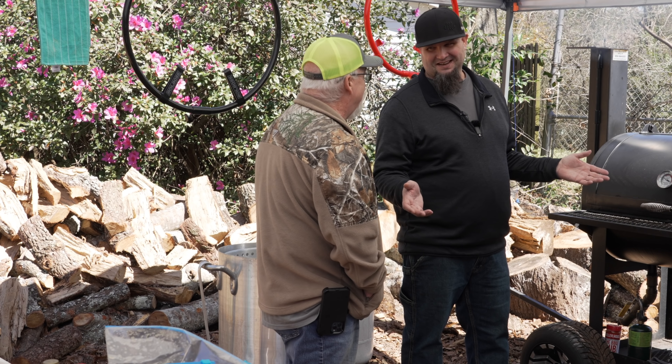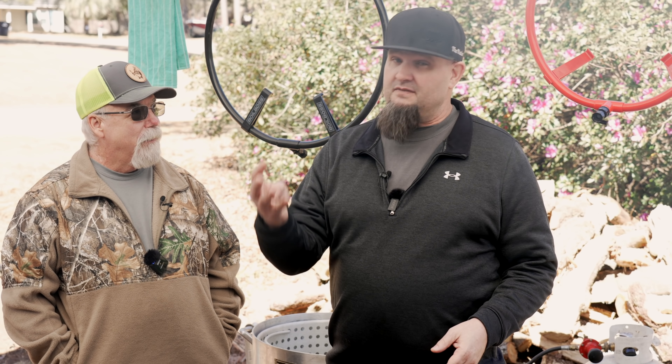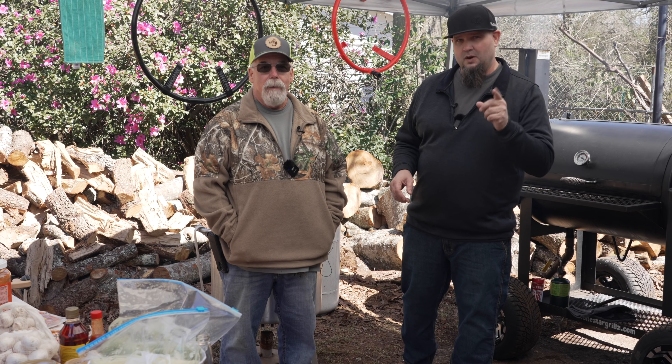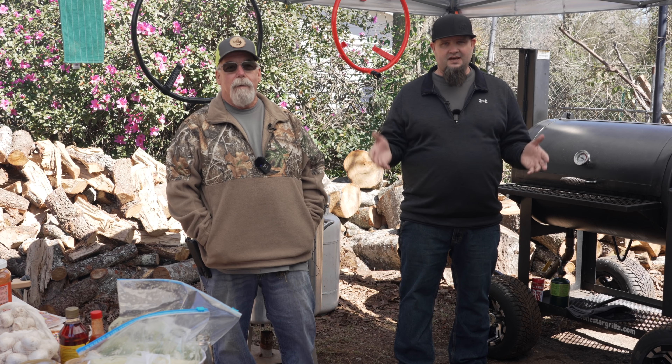Jeff says he drove 1,132 miles to come down to Mississippi and get himself some crawfish. He had seven cups of coffee and four Mountain Dews just to get there, driving non-stop — seriously, 20 hours in a vehicle with his family. But it is worth it and we are excited, so let's get this boiler going.